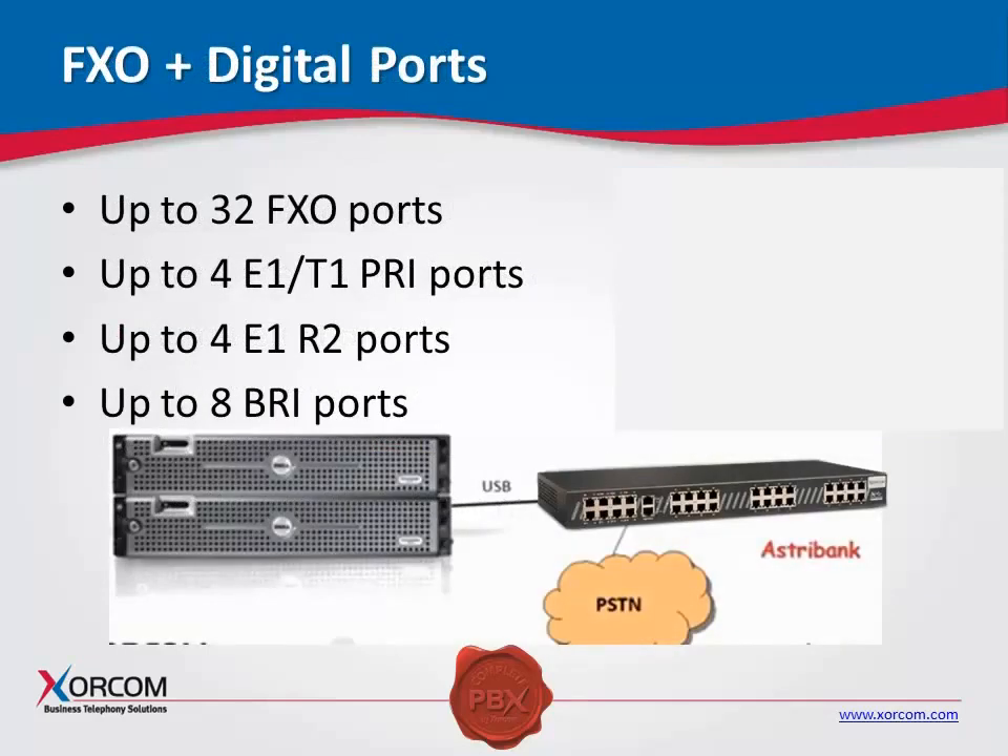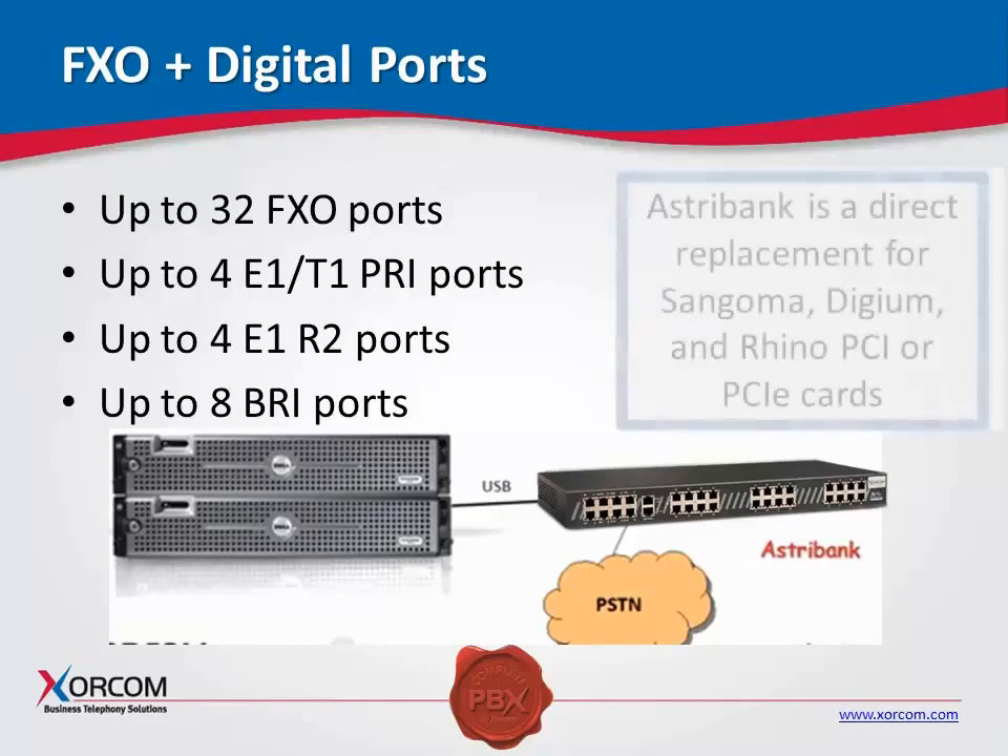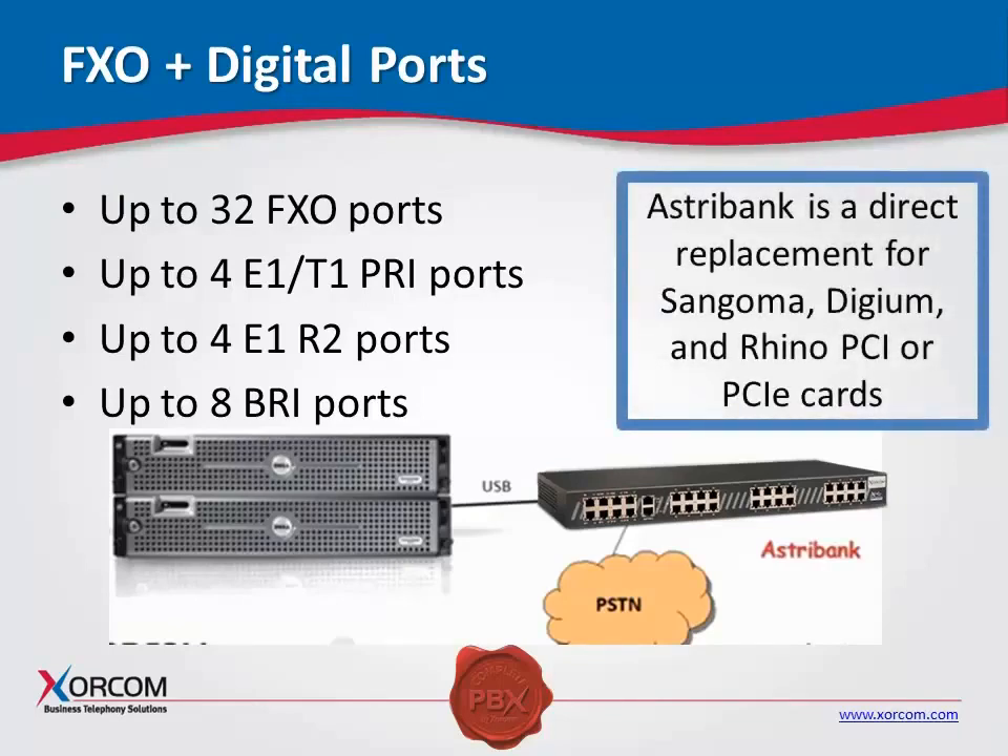With digital ports, you can look at this AstroBank: you can have FXO, four E1s or T1s, or four E1s with R2. These are the same ports — we're just detailing the different types of protocols we can manage. We can also have BRI ports, or basic rate interface ports; we see a lot of this especially in UK applications. AstroBank really is a direct replacement for PCI cards, so rather than purchasing Sangoma, Digium, or Rhino PCI or PCIe cards, you can use AstroBanks in their place. You'll find them to be easier to install as well as to manage.